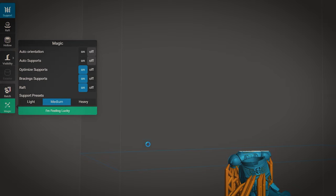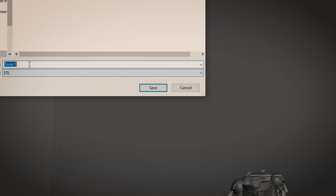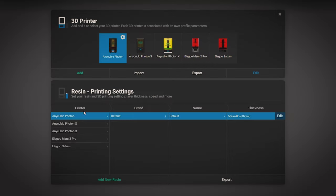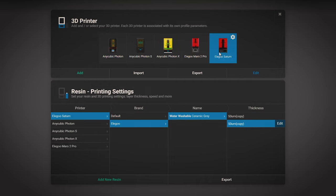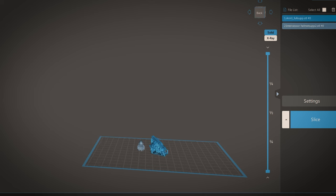This re-braces and optimizes the supports with all the new ones added. Now that the supports are optimized, I save my file as an STL, usually with 'supported' after the name. You can slice straight from Lychee, but be sure to change your printer to the one you're actually using. My Saturn only reads CTB files, so I actually tend to grab that STL file and bring it over to Chitubox and slice it in there.